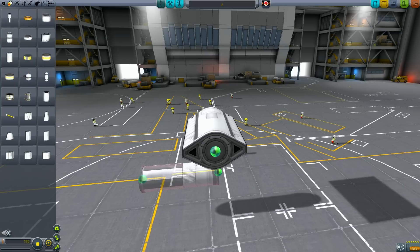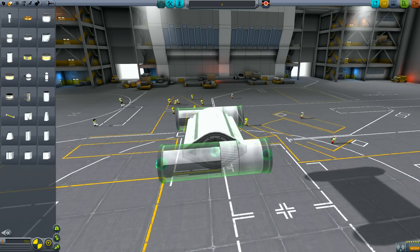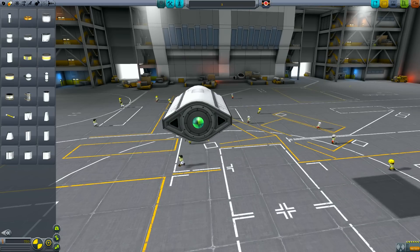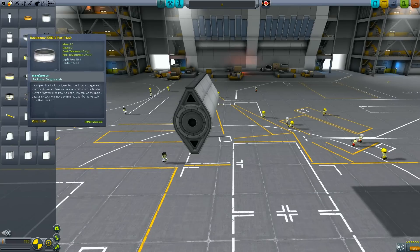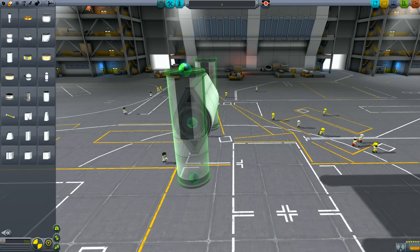We've just turned the fuselage around and the other main parts that make up the Spectre are a pair of T-800 tanks. Now we kind of want them in the middle, but that's easier said than done. However, if we flip the fuselage over and attach the T-800 tanks, they are perfectly in the middle, which is exactly where we want them.